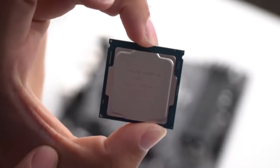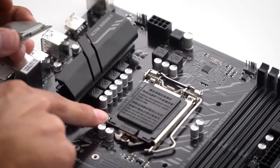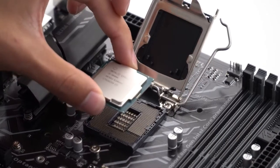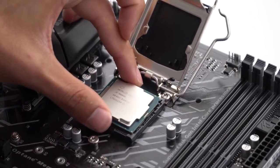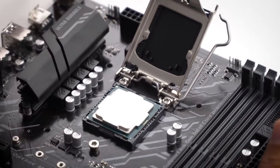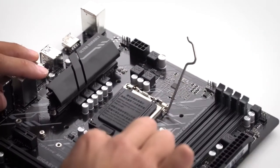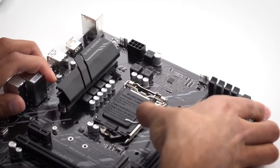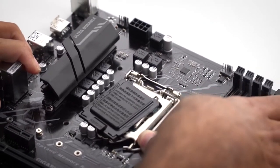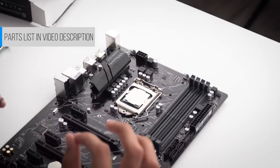Here we have our i5, and in the bottom left-hand corner there's a little arrow. You're going to line up that arrow with the arrow on the motherboard's CPU socket. Pull the lever to the right-hand side and lift it up. Hold the CPU like this and slowly place it down. Don't push the CPU down — you might bend the pins. It should fall in naturally without any force required. Put the lever back down — you'll feel a little tension, that's normal. CPU installed. Fairly simple process.